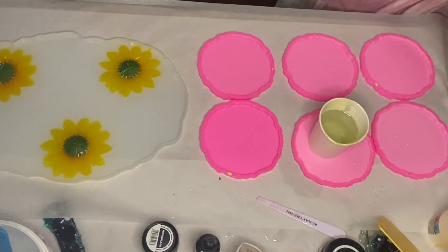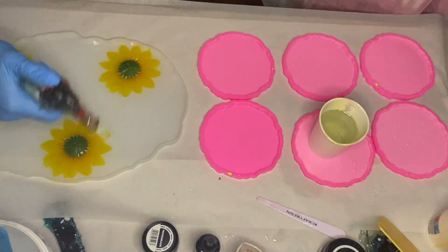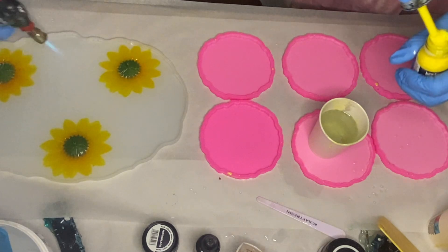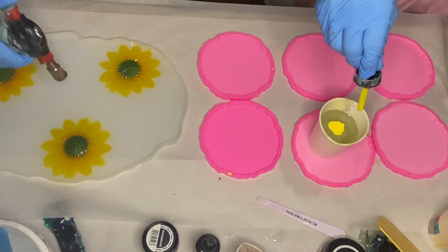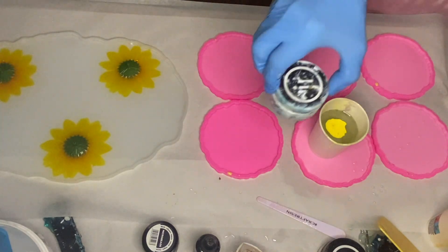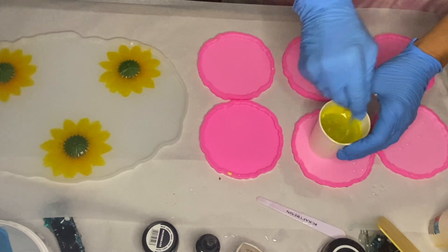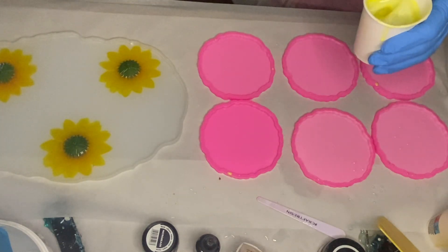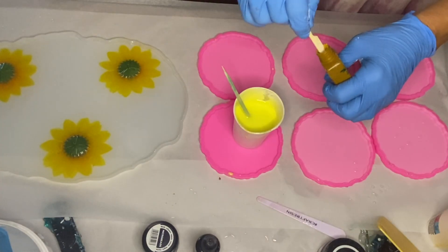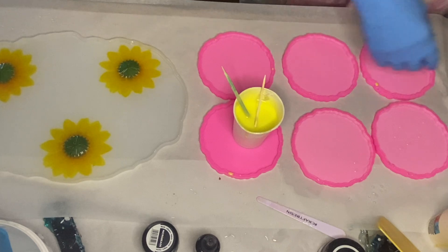The first pigment she's using is Liquitex's acrylic ink in the shade yellow medium azot. She mixes the bottle well before adding drops into her cup of resin. Into that same cup she adds Just Resin's pigment paste in the shade titanium white and mixes that together. To deepen the yellow a bit, she adds Resin Pro's Color Fun Deluxe in the shade oxide yellow.